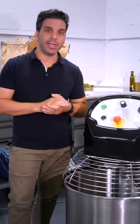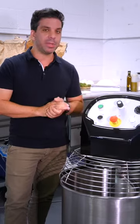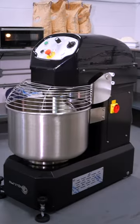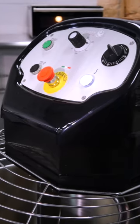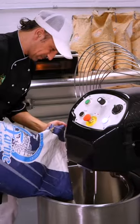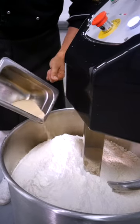Hi guys, my name is Pasquale and today I want to talk to you about the features and benefits of SunMix Sun50 top line. The Sun50 is a 71 quart mixer capable of mixing a whole bag of flour at any hydration, and powered with an inverter by Mitsubishi.